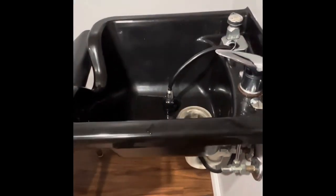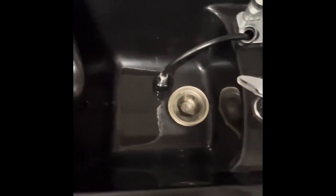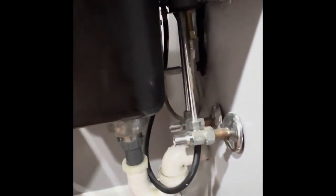This honest and true video review is on this salon style head washing sink. It's got a wonderful comfort opening here for your neck to rest on. As you can see, the hookups are standard for hot and cold water.